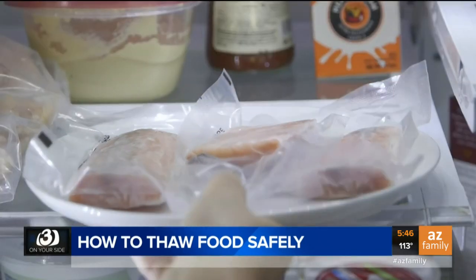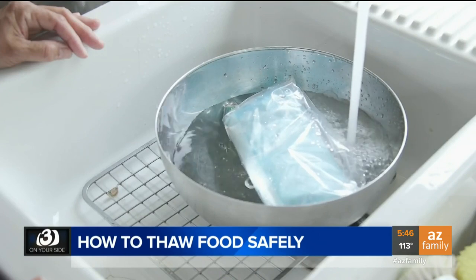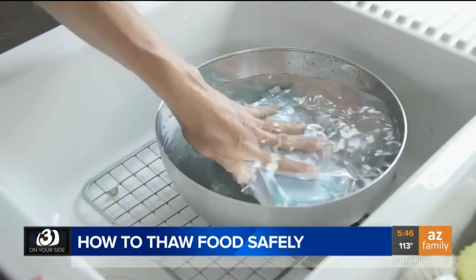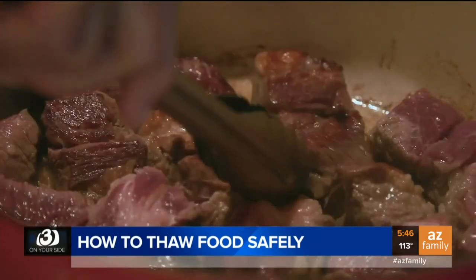Need dinner on the table a little faster? Cold water thawing can speed things up. Place frozen items like raw meat in a leak-proof plastic bag — here I'm using two — and place the bag in a bowl filled with cold tap water. For larger cuts of meat, change the water every 30 minutes. It should take about an hour to thaw a pound of meat. Once fully thawed, cook immediately.